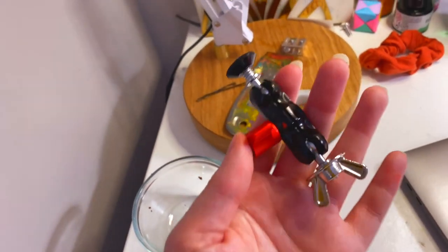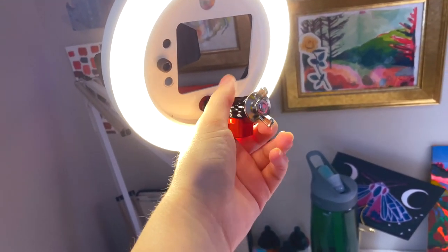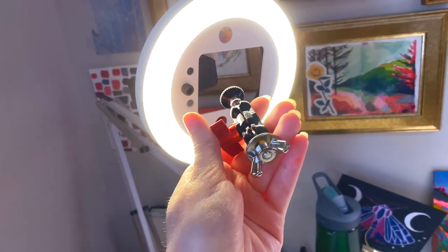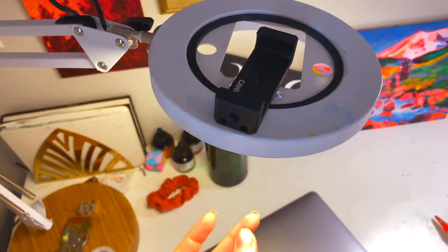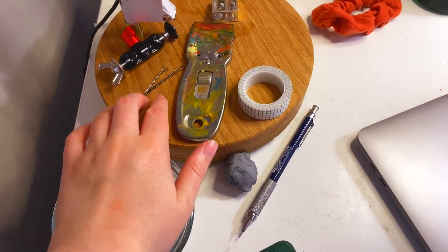This is a selfie adapter for my canvas lamp. It basically goes right here in one of these holes and it makes it so that you can switch out the little phone mount to be able to film this way instead of on top. And over here I have some bobby pins for when I put my hair up.